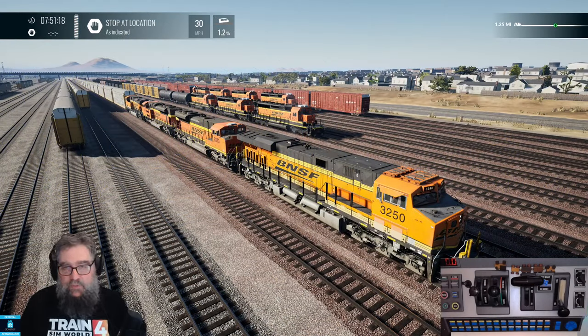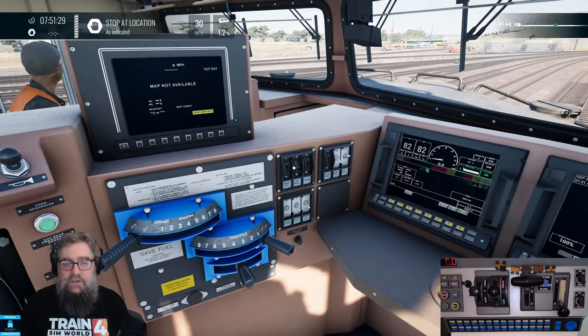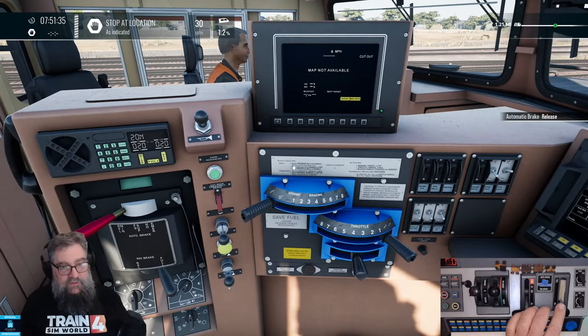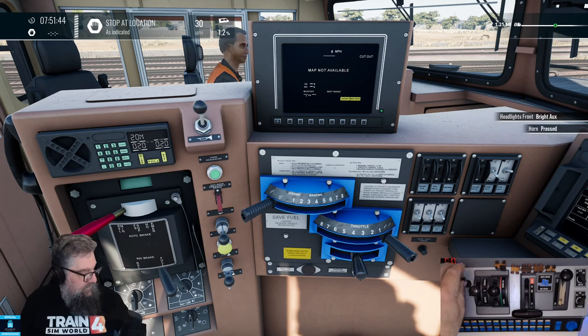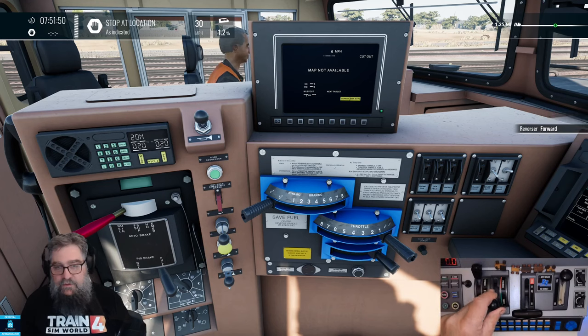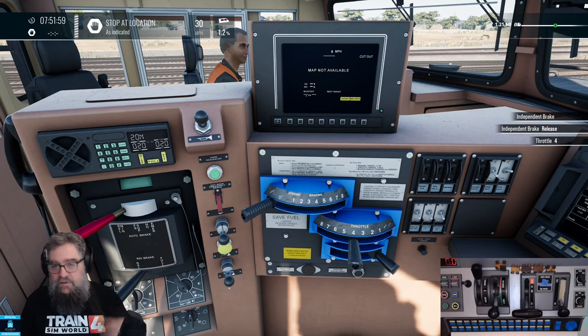We've jumped over to Cajon Pass and we're going to jump in one of the big ES-44s. First thing I need to do is pop our reverser in, put our gen field switch on, and let's release the brakes. You can use the independent brake if you want to. Let's put some lights on. Reverse into forward. Let's throttle up — let's go straight to notch three. As that powers up, we will release the independent brake.